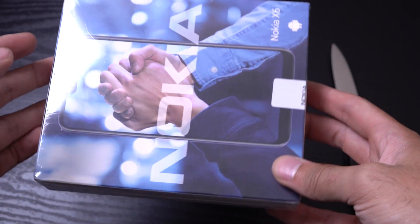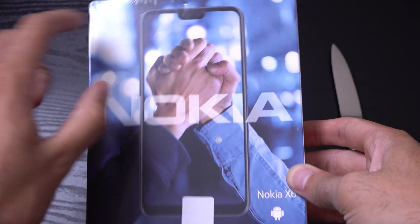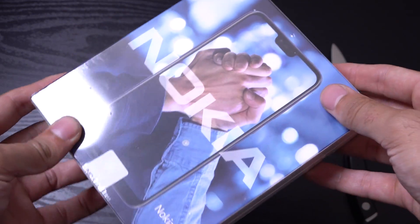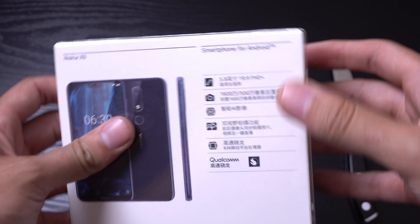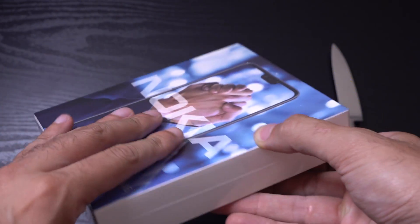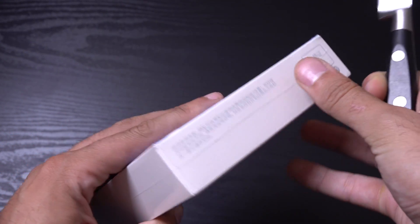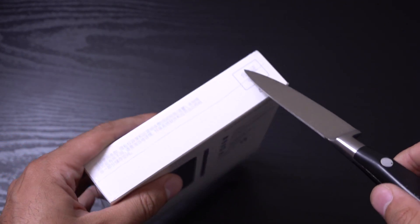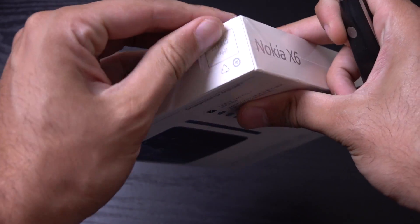So let's have a look and see what this one has. You can see already that we do have the notch design here, which is pretty interesting. I think the processor is the Snapdragon 636, so a bit more higher end than the Nokia 6, and also about the same as the Nokia 7 Plus. So let's just get this open here.